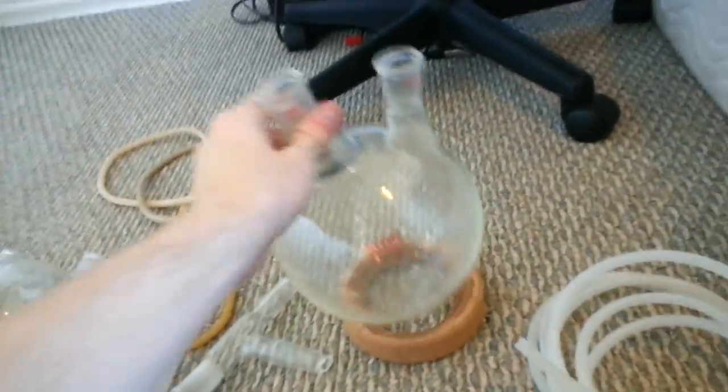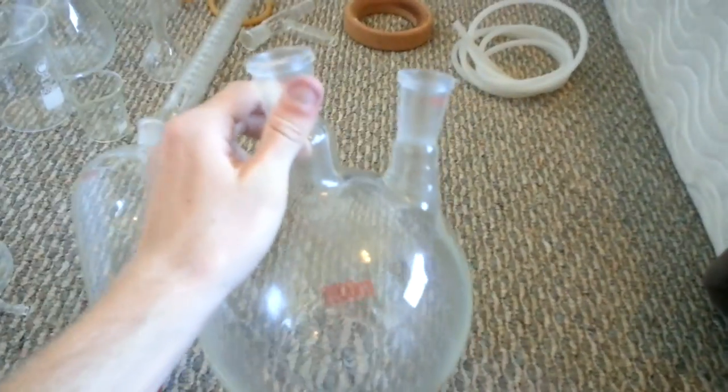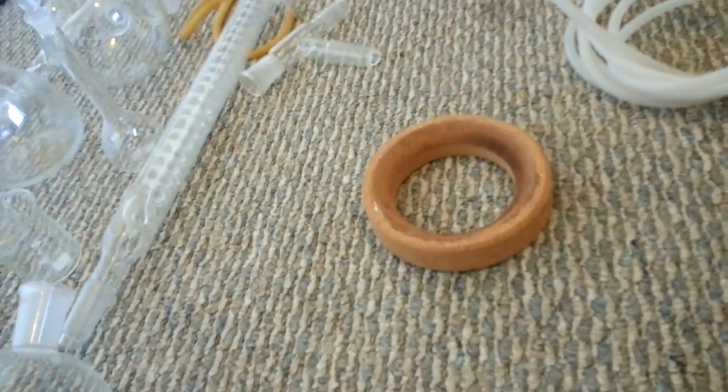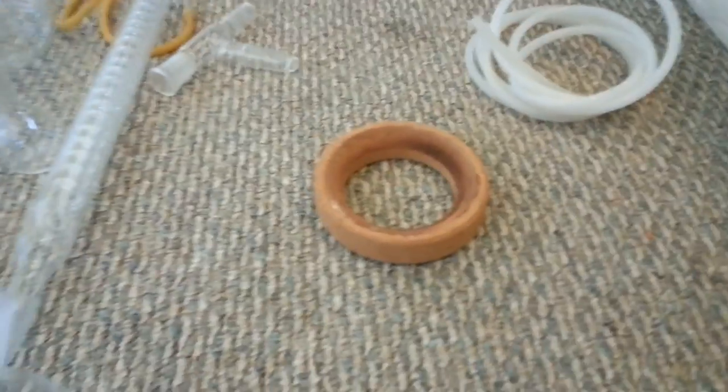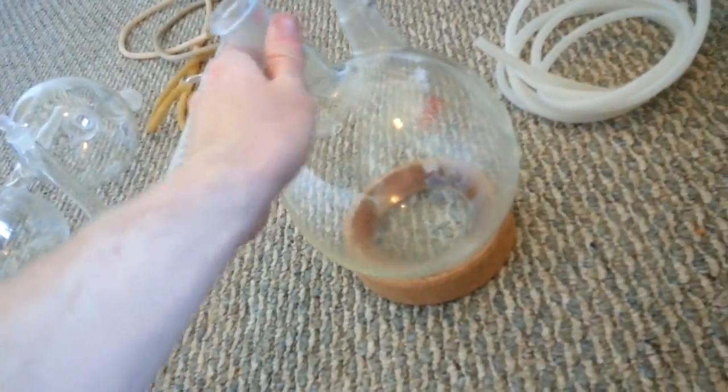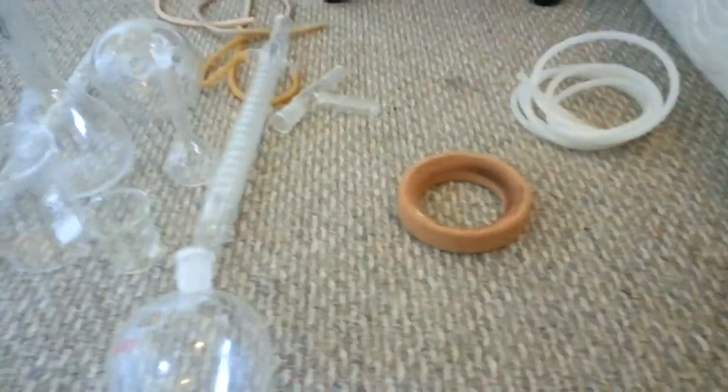Here's the 2000 milliliter round bottom flask with two necks — good to have. This is just a little cork stand. It's good if you want it, but you really don't need it. It's for putting the round bottom flask on so it stands upright. You can probably make one yourself rather than paying too much money for it. This was like $12 — it's just a piece of cork.